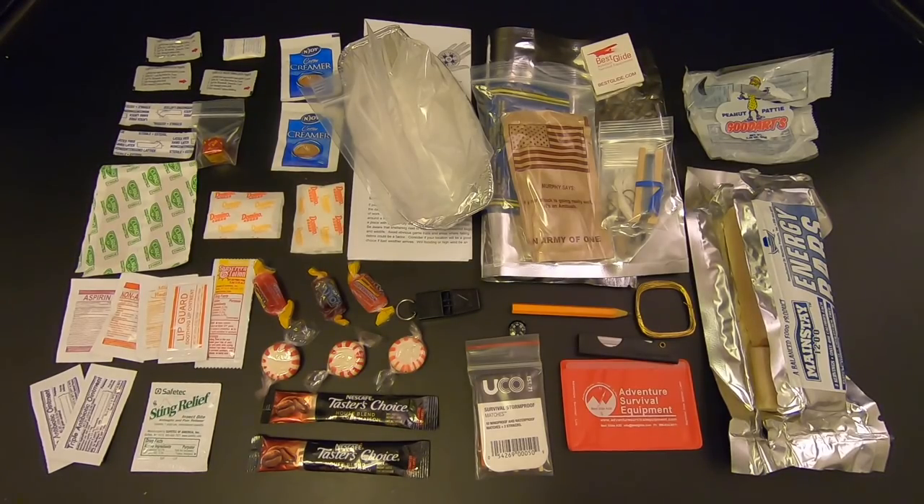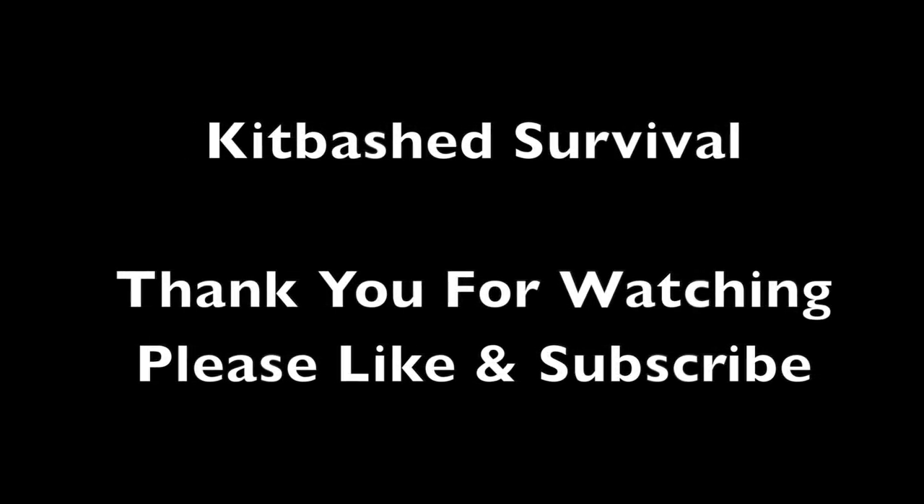Now because I already broke the seal on the bag and also ate some of the food, I'm not going to modify or repack this kit. I'm essentially going to use this all as spare parts for future projects. Anyway, I hope you enjoyed this video — let me know what you think in the comments below. I'm Eric Siegel, this is Kitbashed Survival. Thanks for watching and I'll see you next time.